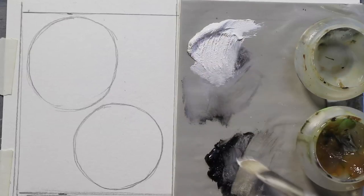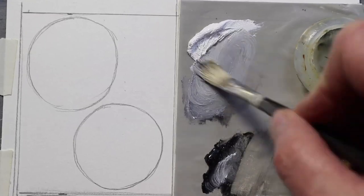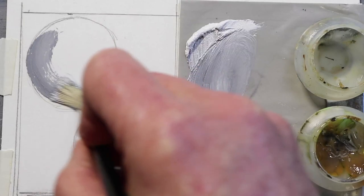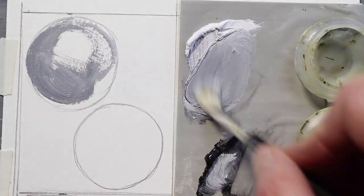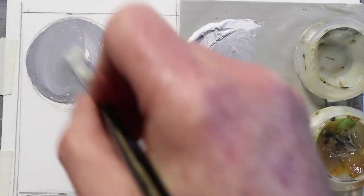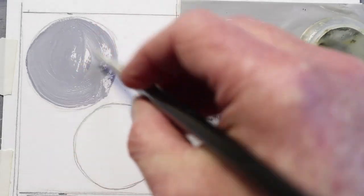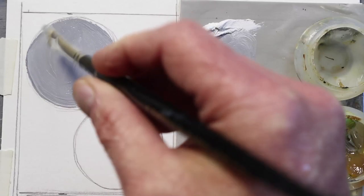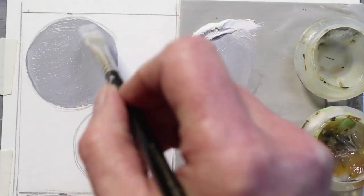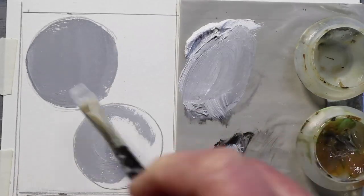Backing up to the first step of this exercise, we want to paint two gray circles. I've mixed a little bit of cobalt dryer in with the white so it'll dry overnight. I'm choosing a fairly light color of gray — fairly flat. I'm not trying to model this into a sphere quite yet. We'll paint this circle, then I'll speed it up here for the second one, paint the second one, and let those dry overnight.